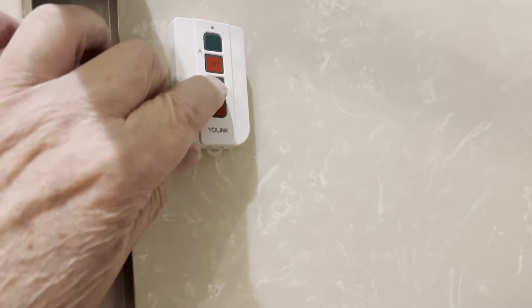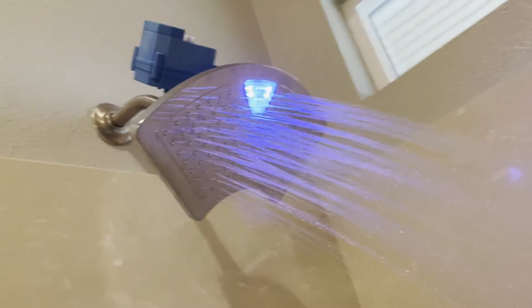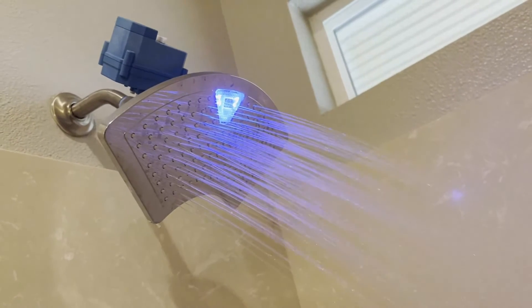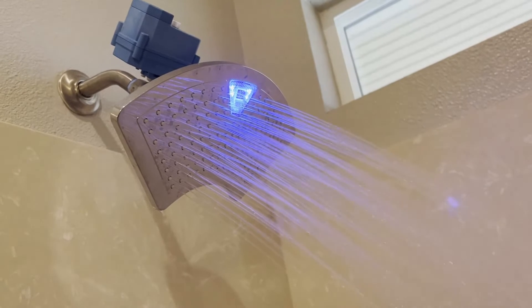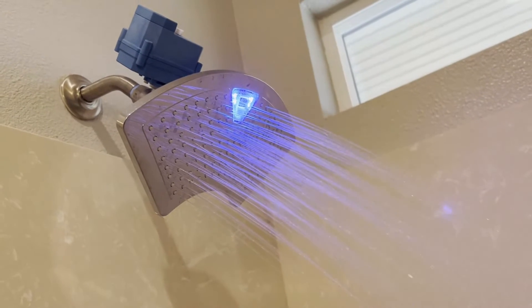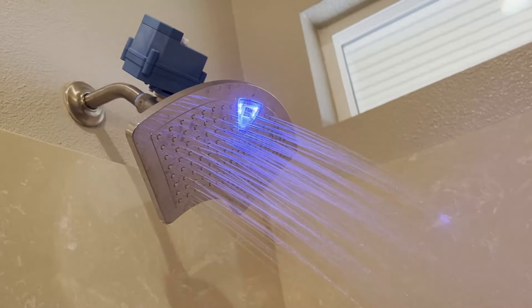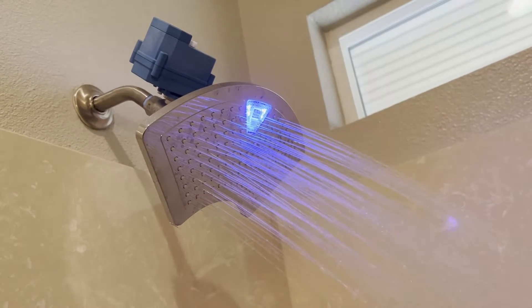So I push the green. You notice the light there is blue — that means it's cold. There are three other levels: green means just right, and red is too hot. It takes a lot for my shower to get warmed up here, so I'm going to pause this while it warms up.